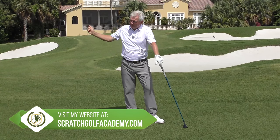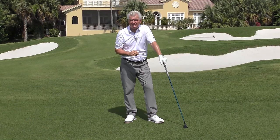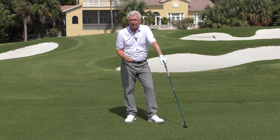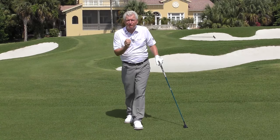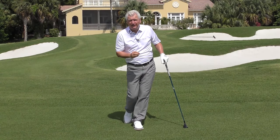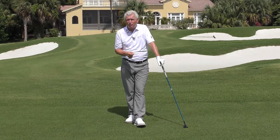We'd all like pretty consistent width in our backswing — a stable sort of radius — but it doesn't work that way in the downswing. There are points where pros are very narrow, other points where they're very wide, and there are big advantages to you if you can capture it. I'm going to show you what that looks like, give you a clear mental picture, then we'll get out and work on it.